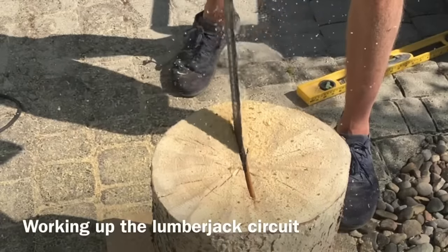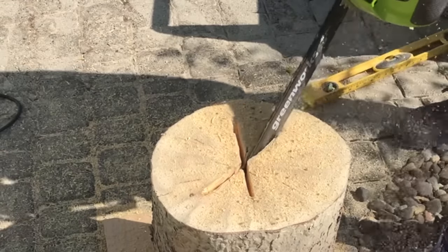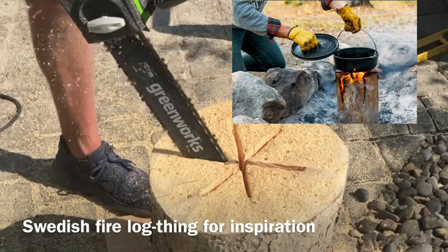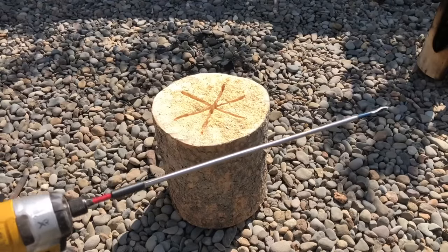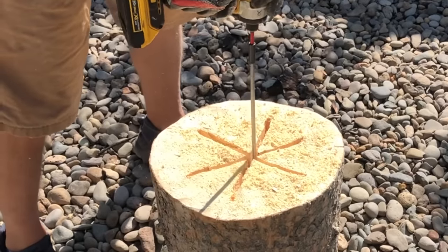This dangerously underpowered battery-powered chainsaw — I don't know what I should expect, but all I'm really trying to do is imitate one of those Swedish fire logs that they use to heat up pots or warm your hands around the campfire.